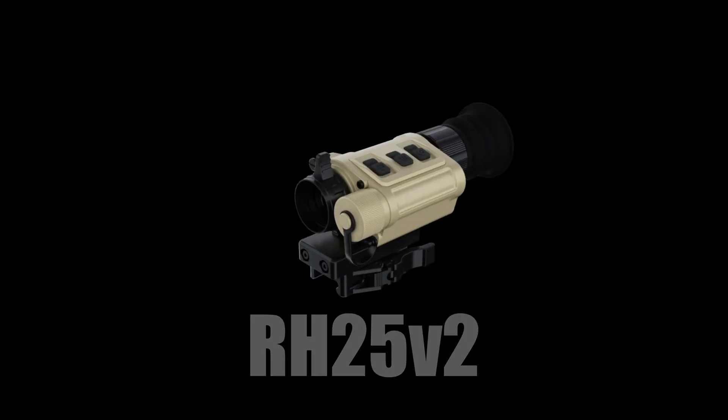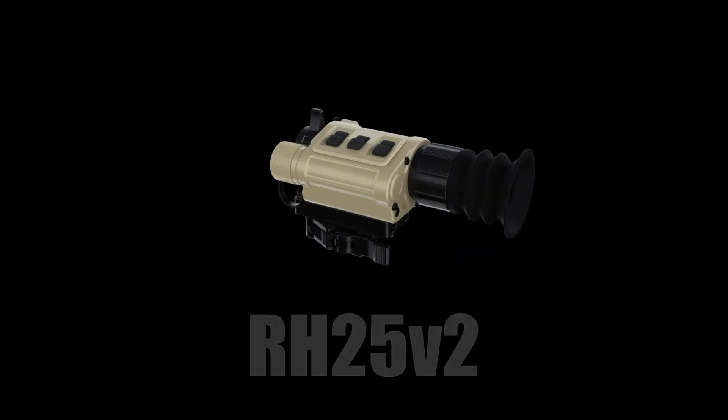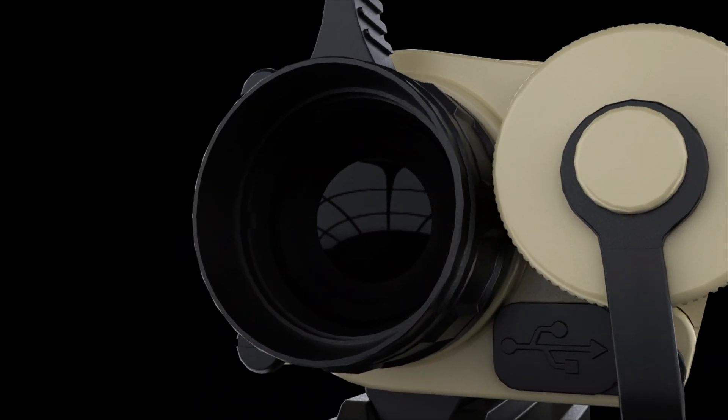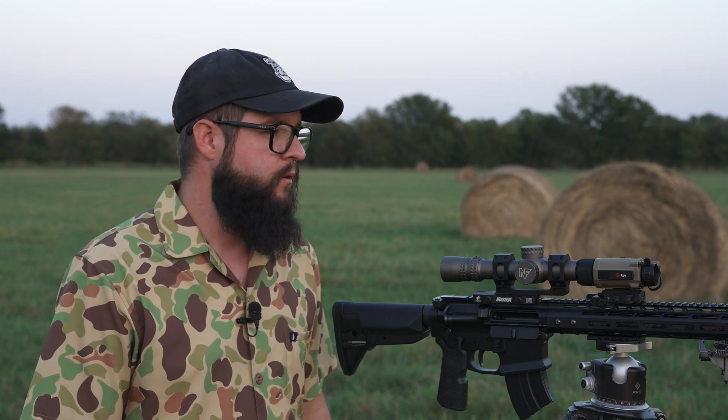Hey guys, Matt with iRay USA here to talk about the all-new Micro V2 series. With our RX25 V2 being one of the leading micro thermals on the market, we're proud to introduce the V2 version with all-new enhancements and improvements we think that a lot of our customers are going to enjoy.